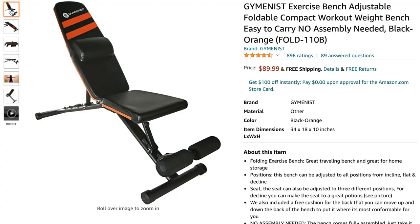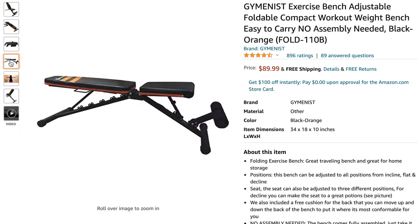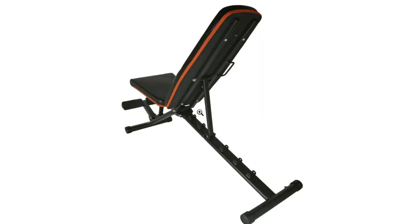Would I actually recommend this bench if you had a tight budget? No, I definitely would not. Just the fact that there are only four adjustable positions, it only holds 300 pounds, and the backrest is so small — it really limits what you can actually do with it. But if you still want to keep it under $100, I was scouring Amazon and I found a bench called Gymnast, which was about another $10. So if you have an extra 10 bucks, I would probably go with that.